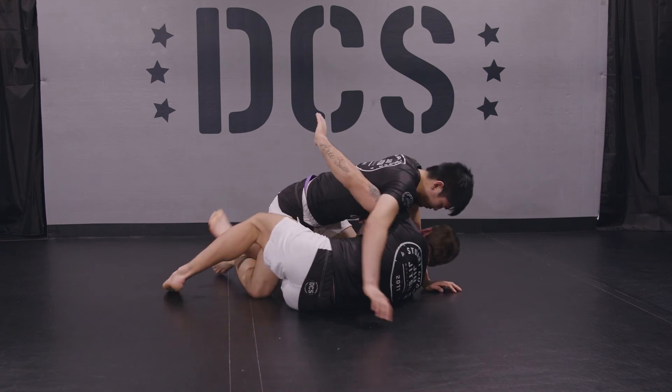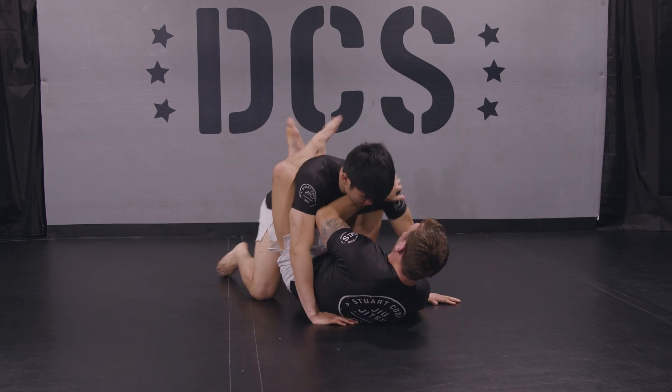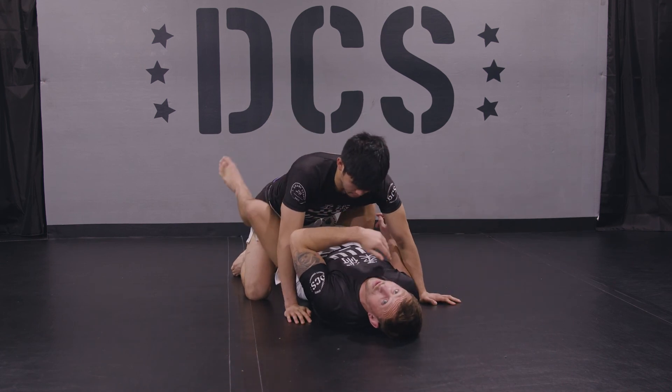Now I have to do a big turn to the other side — hip out, frame, and get my right leg out, and move to closed guard.